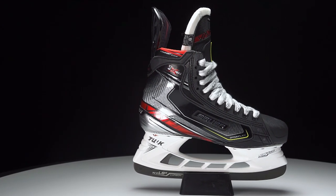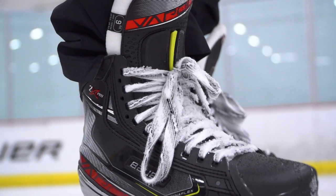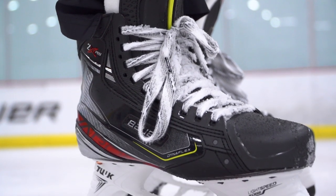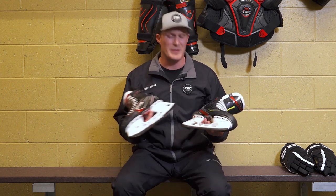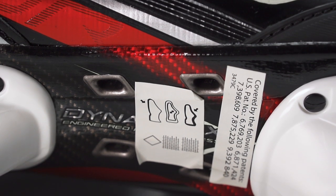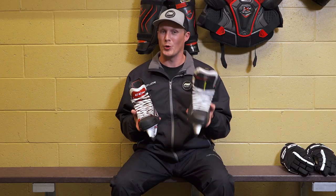The 2X Pro is no slouch though — these have been one of the most popular skate families in the NHL for quite some time. This year Bauer is introducing their carbon curve in the vapor line, brought over from the Supreme line: a little more thermoformable, still incredibly lightweight and very responsive. It has a composite outsole — very lightweight, some of the best material you'll find in an outsole today — vented much like the FT2 to allow moisture to escape, keeping you cool and dry during the game.